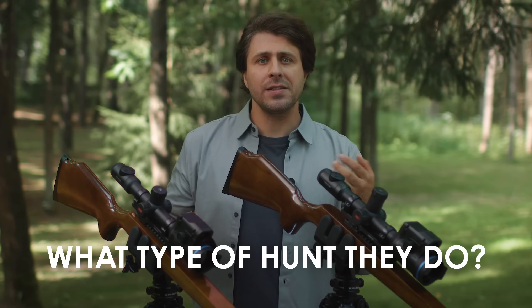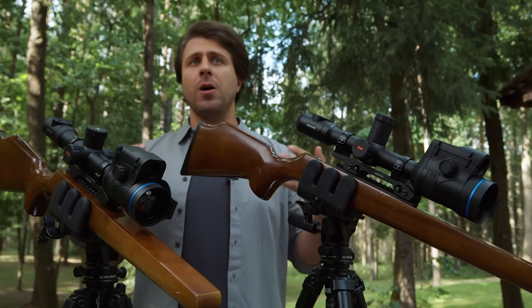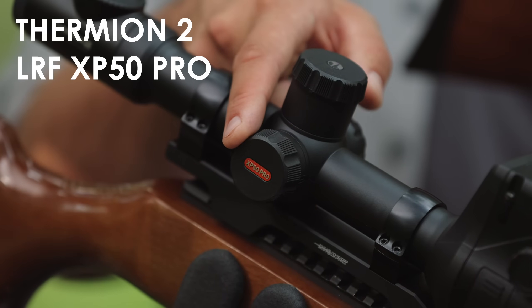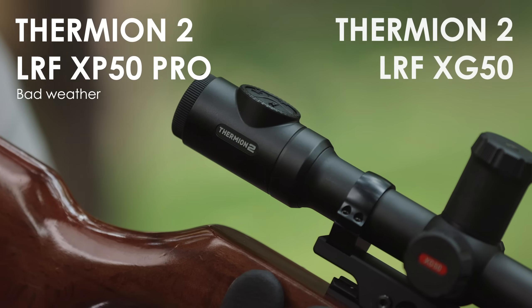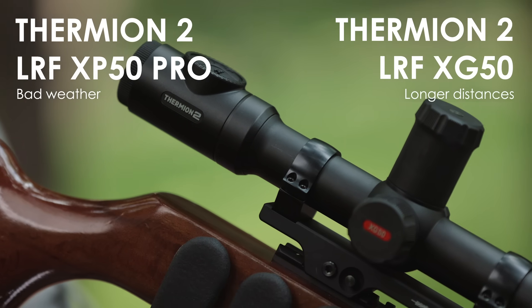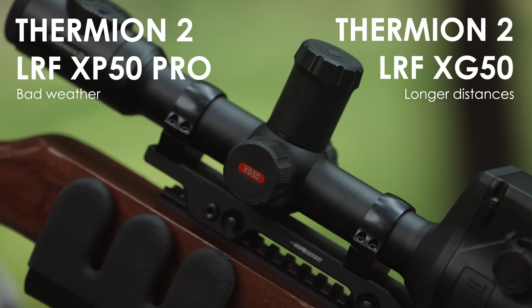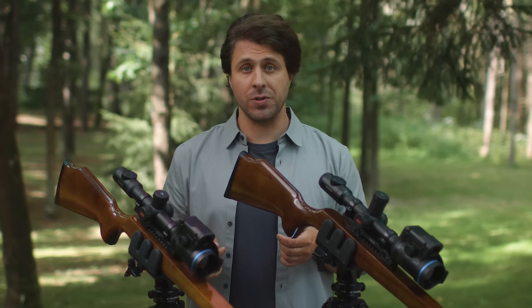So when somebody asks you which device is better, ask them what type of hunts they do before you answer. Here's a short memo: XP is more universal and performs better in poor conditions; XG is more suitable for longer distances. But both can be used for various purposes due to the high quality of the product. Bye and see you soon.